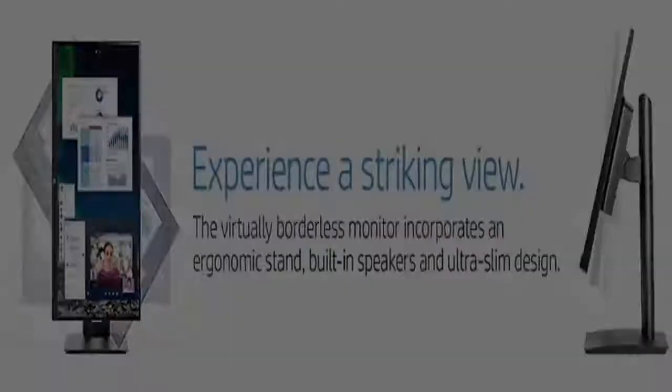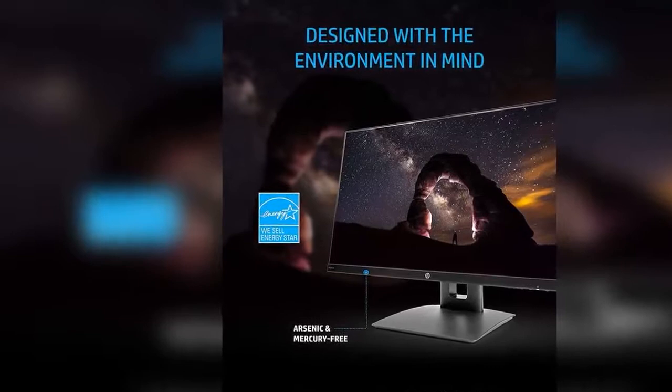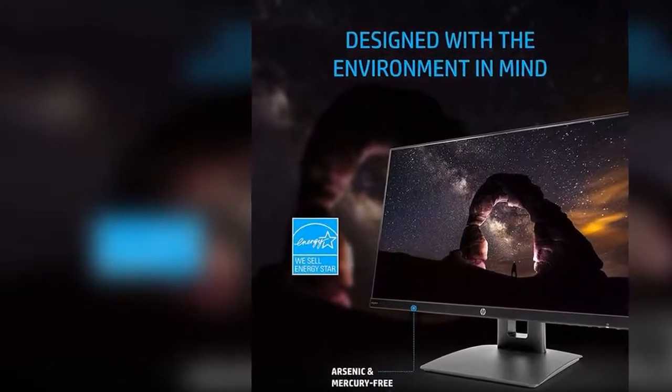Thin bezel-less frame: a thin and virtually frameless ultra-wide screen monitor provides a seamless multi-monitor setup with three-sided narrow bezels.